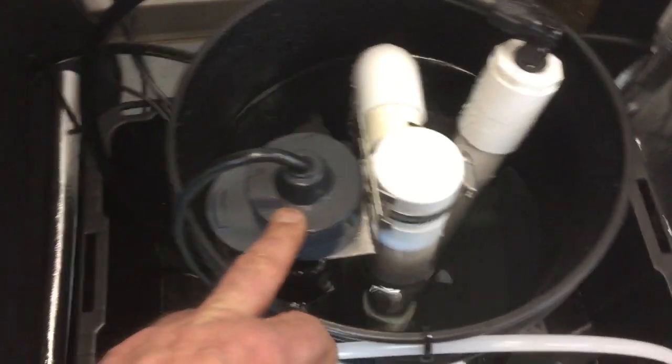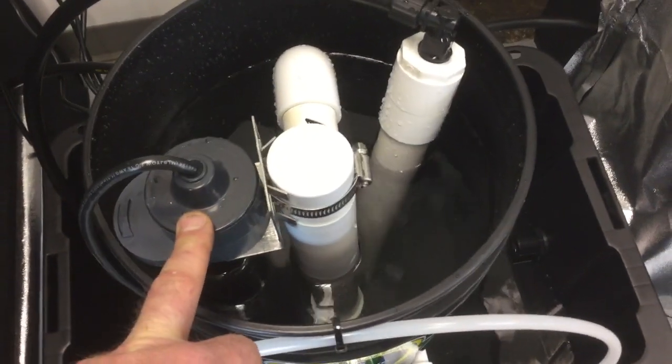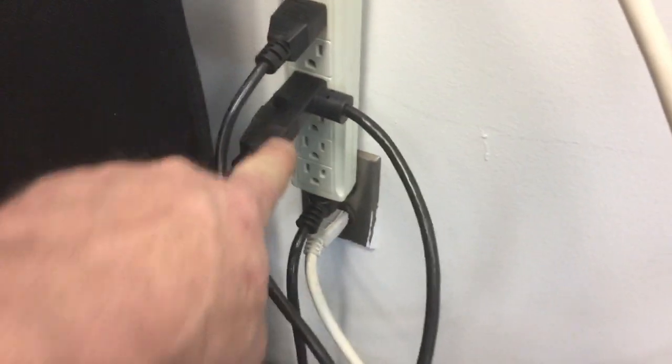You have your overflow protection. This device prevents your brewer from overflowing. This actually controls the submersible pump that is housed in the reservoir. On the back wall here, you can see this is the piggyback connection of the overflow protection, and this is where your pump plugs into the back of that.